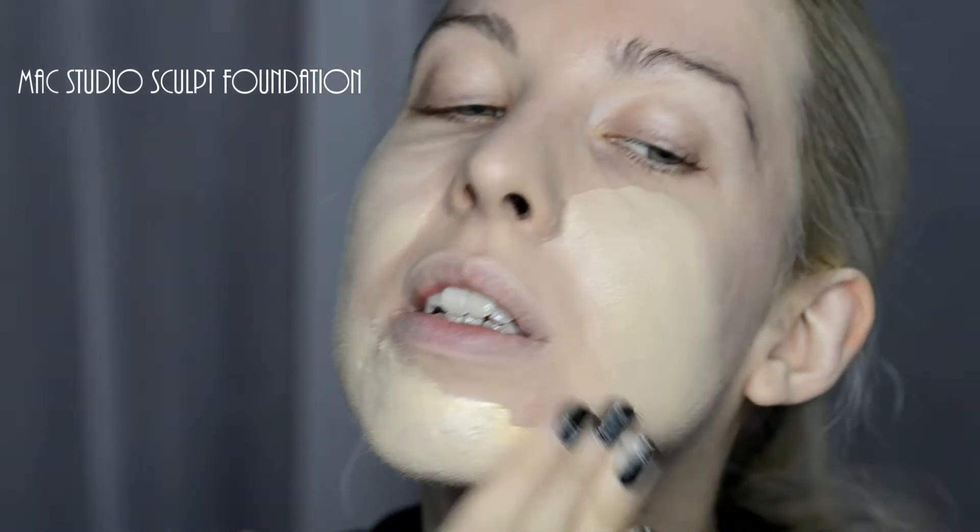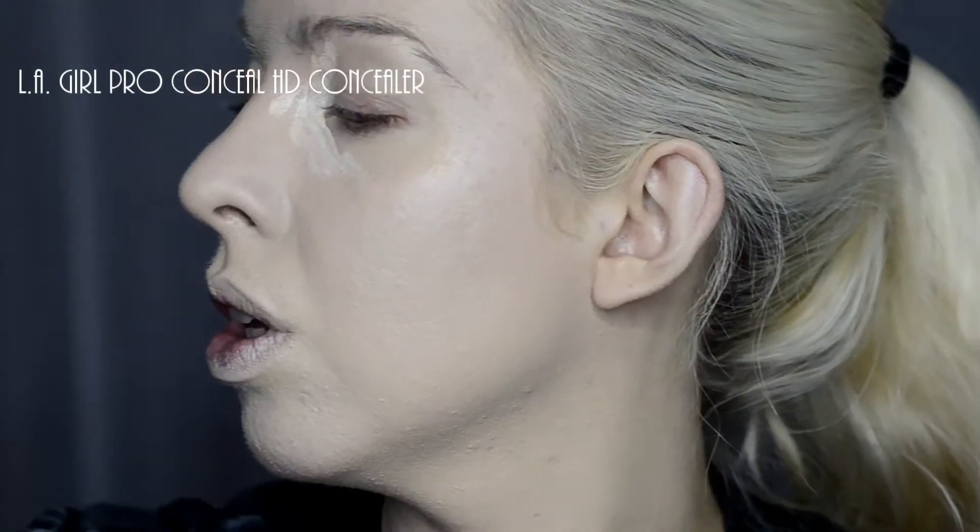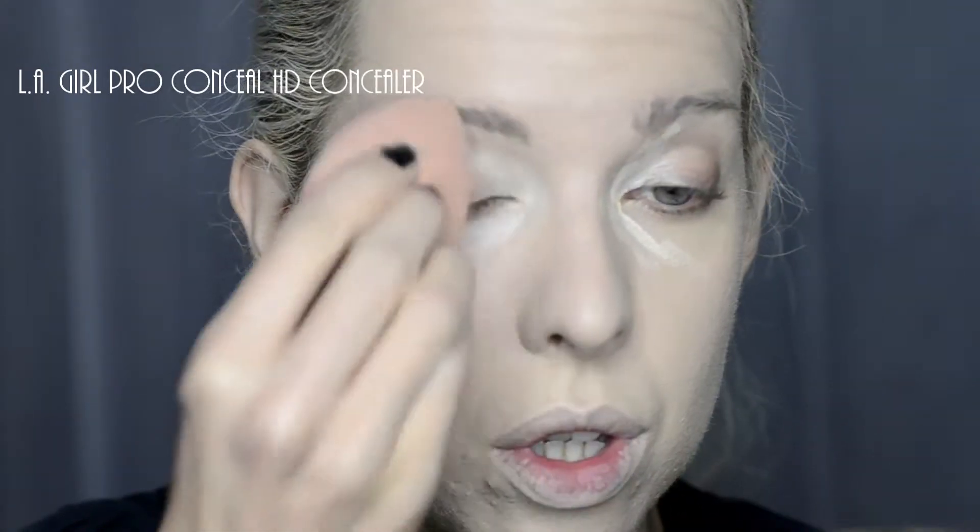I'm starting with MAC Studio Sculpt Foundation, just applying this one with my fingers because I don't mind if it's thicker. Bouncing the Damp Beauty Blender across. This is the LA Girl Concealer which is similar to MAC Select Cover Up. Blending again with the Damp Beauty Blender.